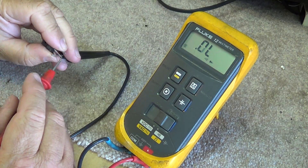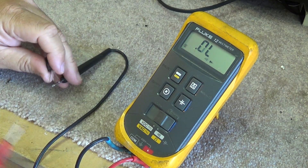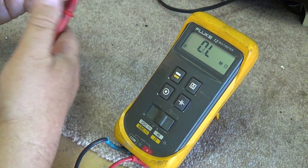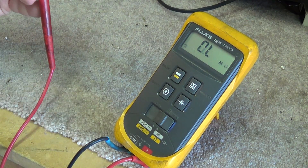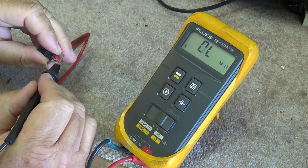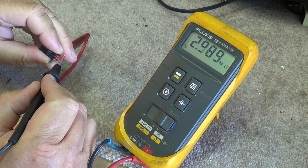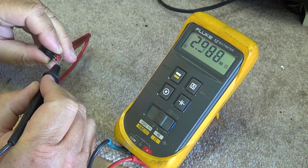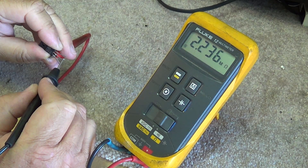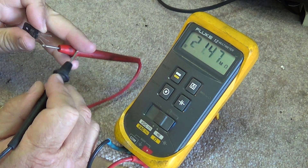If you don't have a diode test function on your meter, you can still measure it with the ohms test function. Same thing — you will measure some resistance. In this case it's about three megaohms between the base and the emitter, and the base and the collector — about three megaohms.